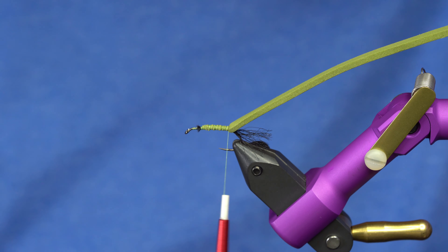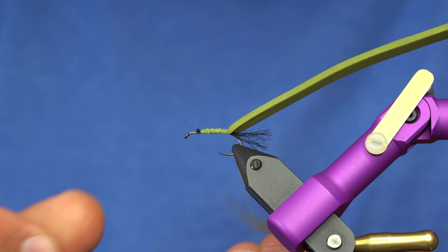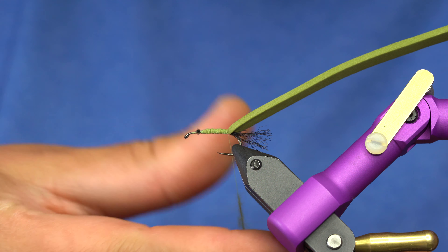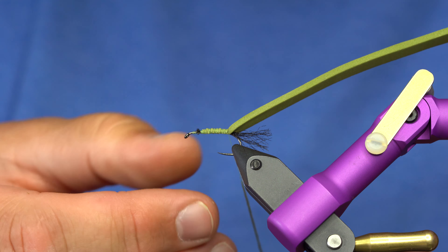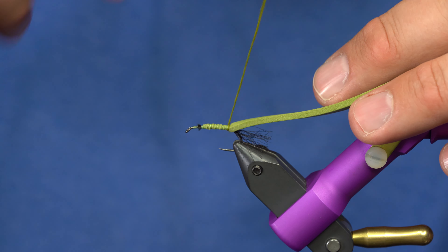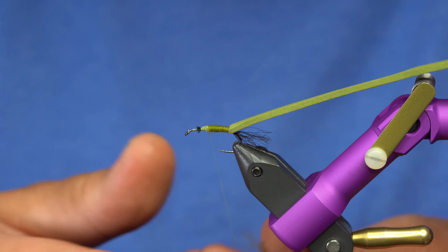The body is going to be all super fine dubbing. Green drakes when they hatch are really bright, so that's why I went with the chartreuse thread — it makes a little accent on the fly. This olive is a little bit brighter than some of the olives out there, which is why I chose it. I'm just going to cover up the foam and build up a little bit of a body, though it doesn't need to be super thick.